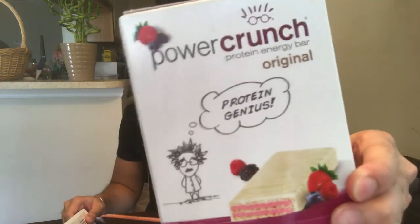Protein crunch bar review! You see that product placement? Y'all need to go ahead and sponsor me. But for real, we're going to do a review on the Power Crunch bar. This specific flavor is Wild Berry Cream — that's the front of the box there, and this is what the actual bar looks like.